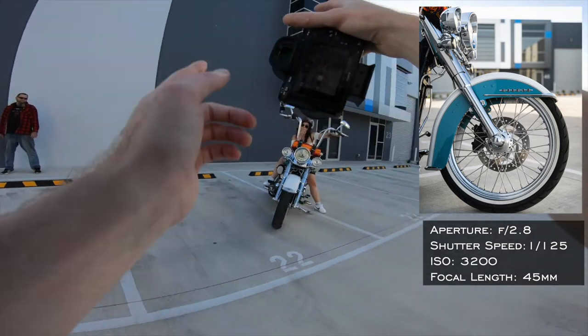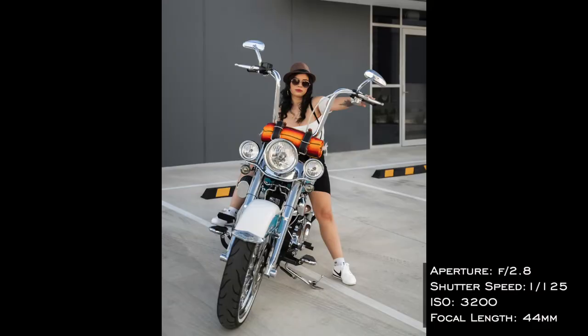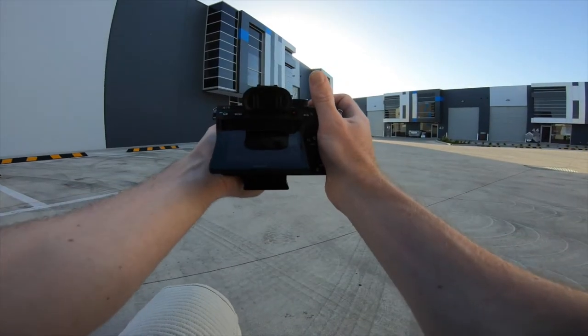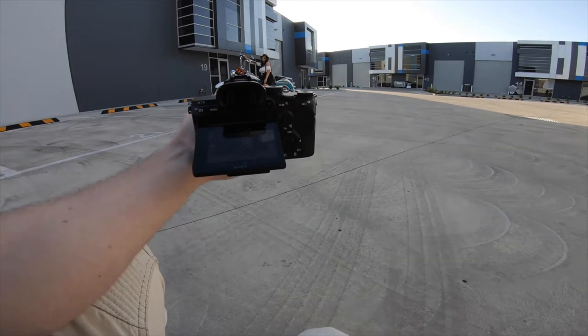And the front shoulder as well. Look straight towards the camera. Put your head behind this shoulder.